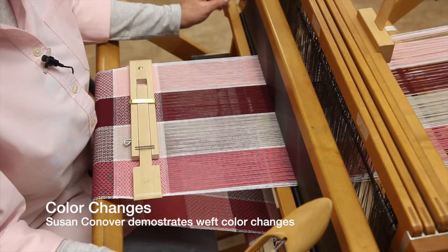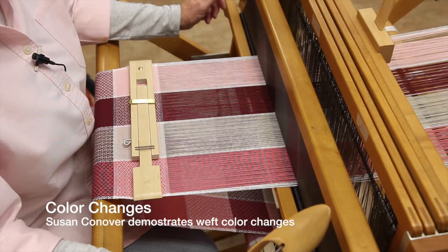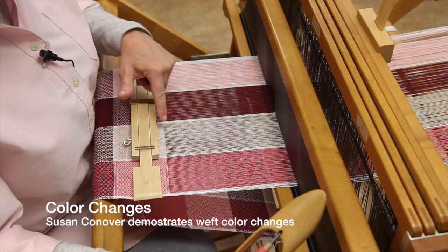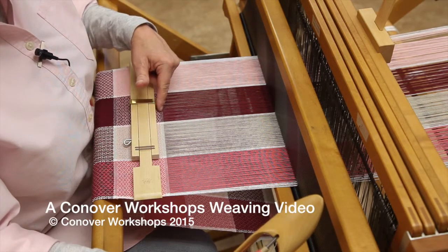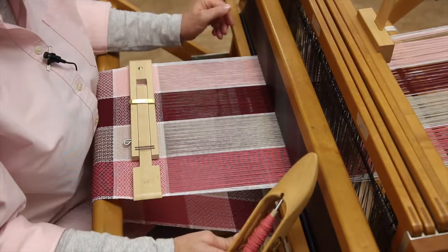I'd like to take a few minutes to talk about weft change when colors are involved. I just made a few picks in plain weave in white, and now my next color choice will be in a coral pink.